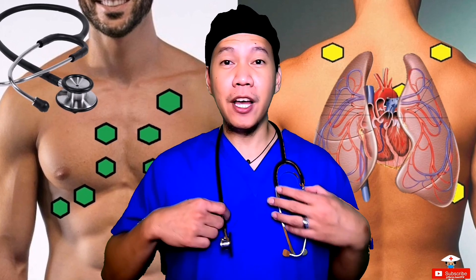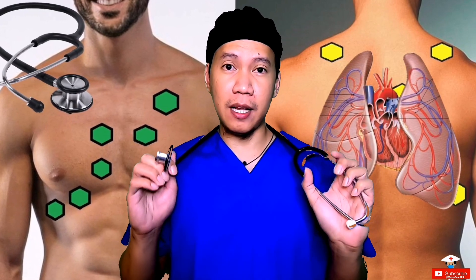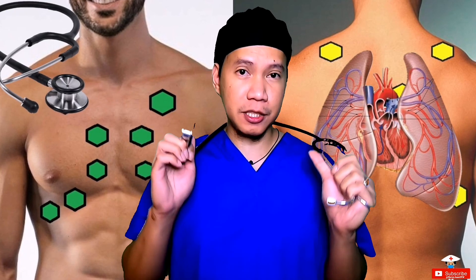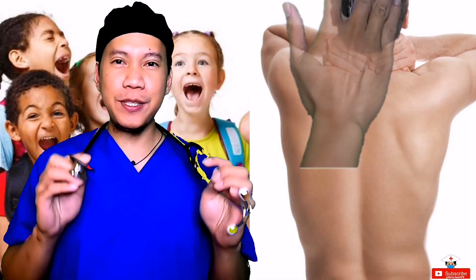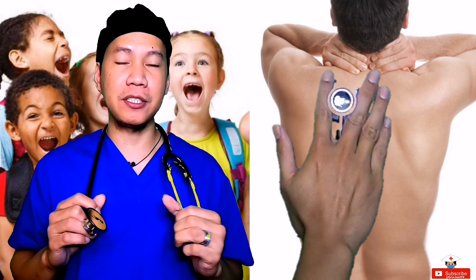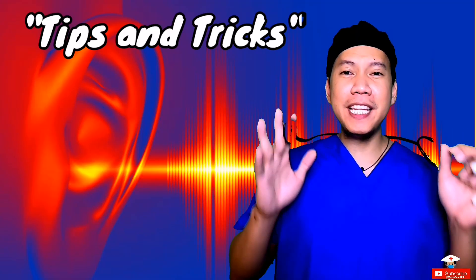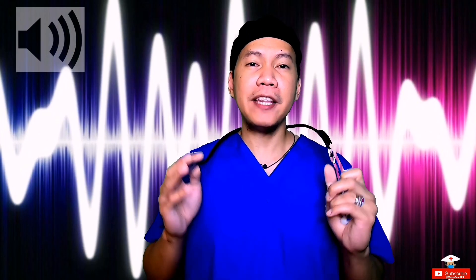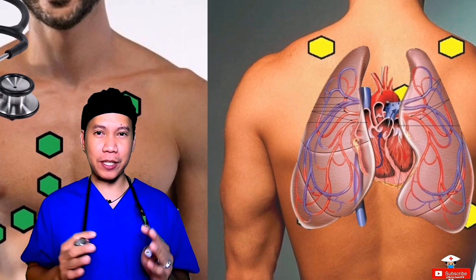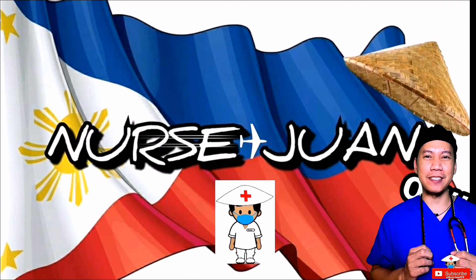Good day everyone! Here in the US, using a stethoscope to listen to our patient's lungs is part of our daily routine on our assessment. We do it every day on all of our patients. Today, I'm going to share with you, based on my experience, how to auscultate the lungs with tips and tricks for getting better sound quality, and with audio lung sample sounds for you to appreciate and determine the different lung sounds we normally hear on our patients. Stay tuned and watch till the end. I'm Nurse Juan De La Cruz, your OFW nurse.